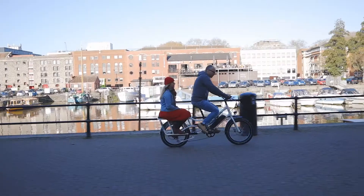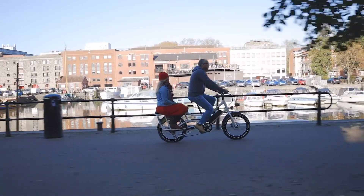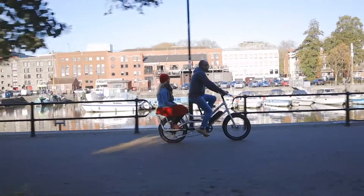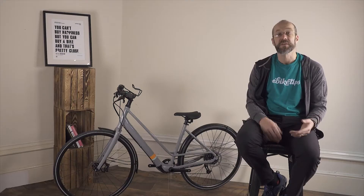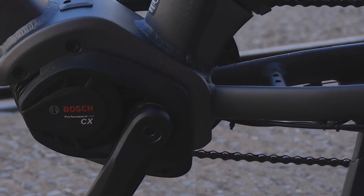There are lots of e-bikes out there with a broad range of options at all kinds of price points, but for all that, things are pretty simple. E-bikes essentially use one of two types of motor systems.